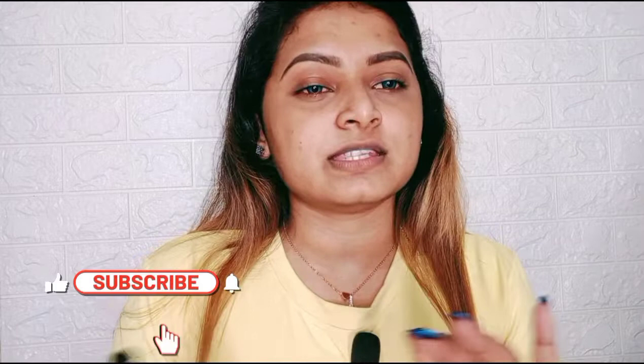Hi guys and welcome back to my channel. I thought before shooting my makeup look, there are basic steps like priming, moisturizing, and color correcting. Why not explain this step by step in a series?